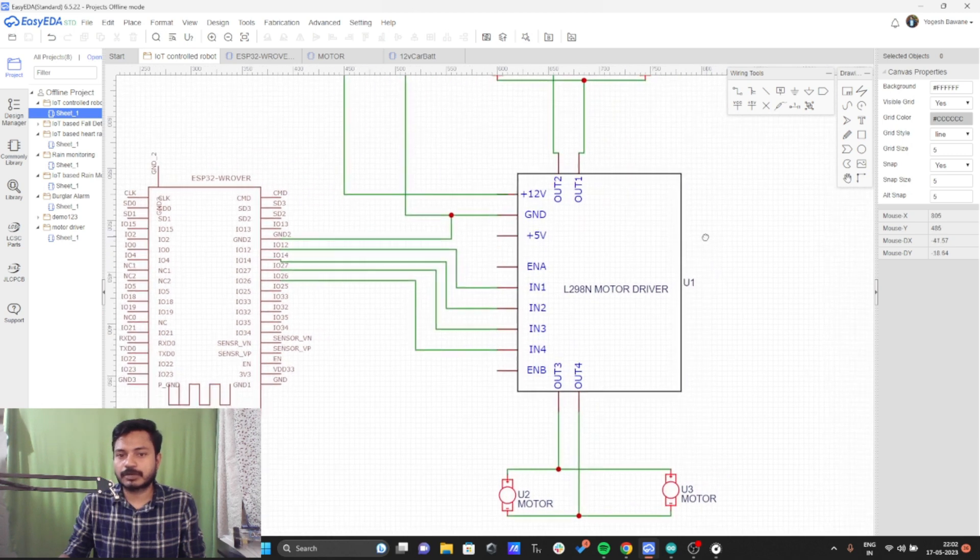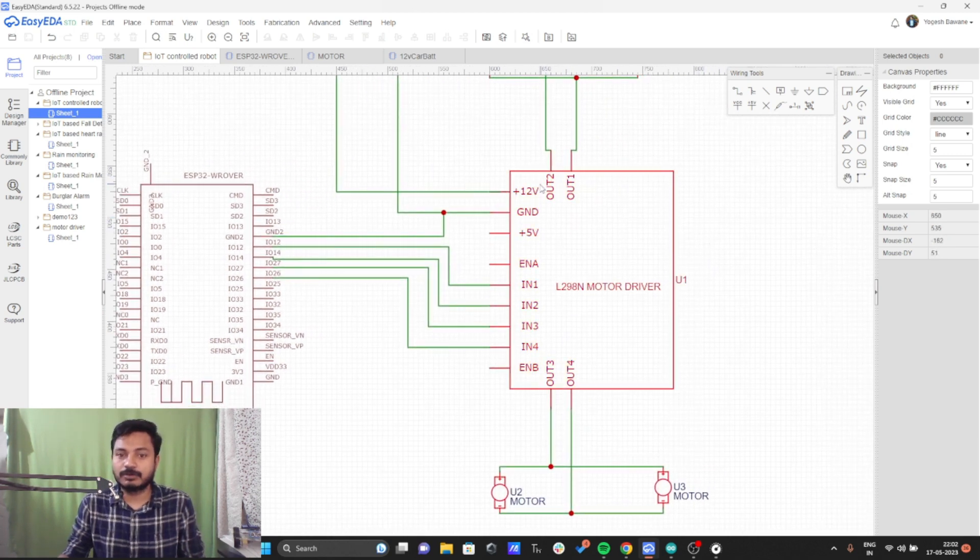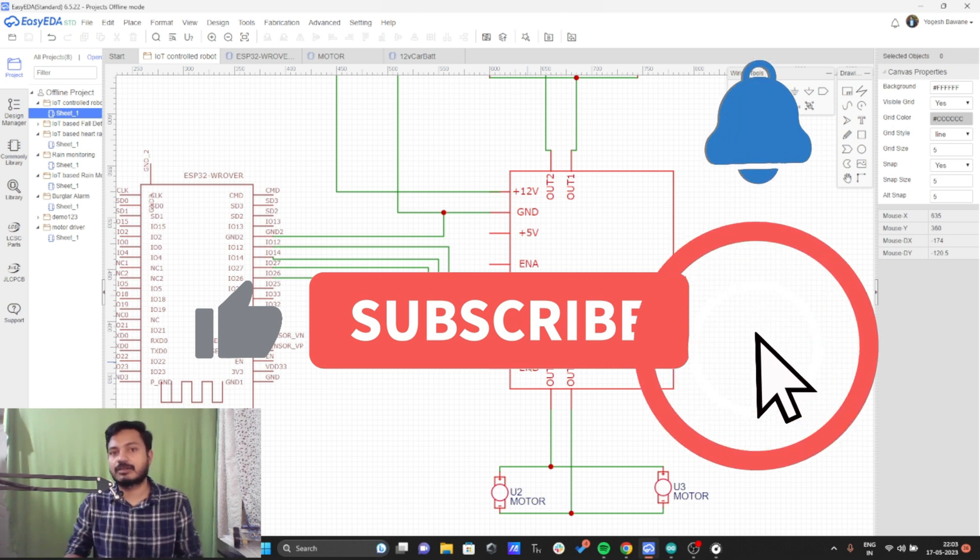On the L298 motor driver we have these pins: the 12-volt pin, the middle ground pin, and the plus 5-volt pin. We also have enable A, input 1, input 2, input 3, and input 4 pins. Enable A and enable B are not used here because these pins are used for controlling the speed of the DC motor. I kept them in short position so the motors rotate at maximum speed — when enable A and enable B are shorted, the motor runs at maximum speed.